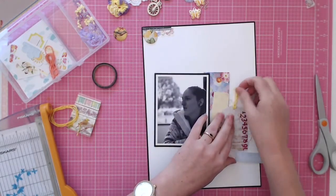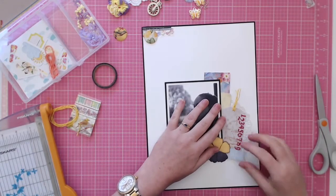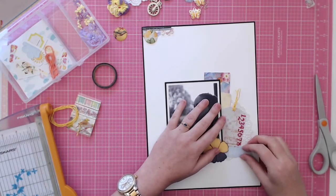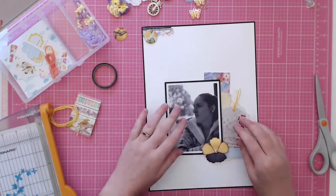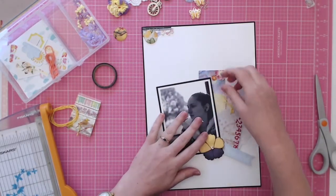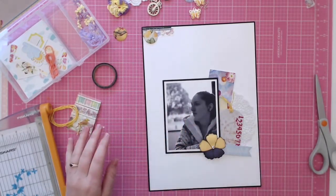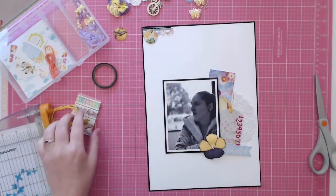I threaded some twine through the label, then I realized I'd cut them a little bit short — but never mind. I think that's pretty much everything I added to the main part of this layout, so I just went back and started sticking everything down.